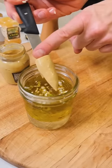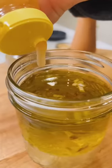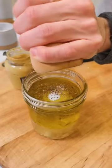Add in two teaspoons of Dijon mustard — this is going to emulsify it and almost make it creamy. If you want it slightly sweet, you can add one to two teaspoons of honey. Add in a half teaspoon of salt and a half teaspoon of black pepper.